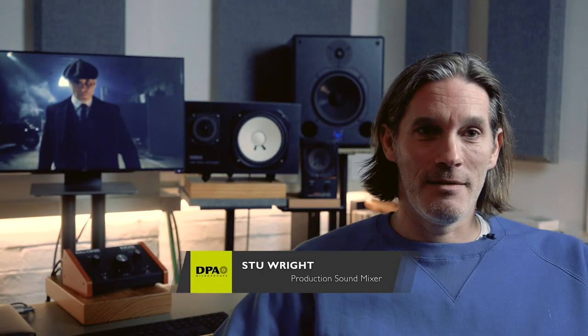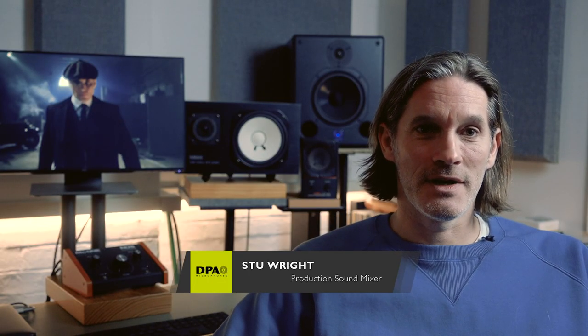Hi, I'm Stu Wright, a production sound mixer. I did season five of Peaky Blinders and am about to do season six using exclusively DPA microphones.